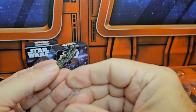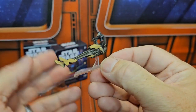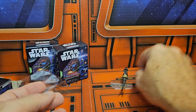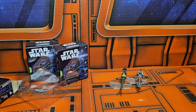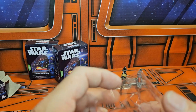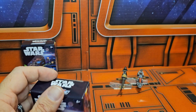Let's see the piece numbers. Very cool. I've got a couple of speeder bikes, and now I'll take these and move on to box number three.